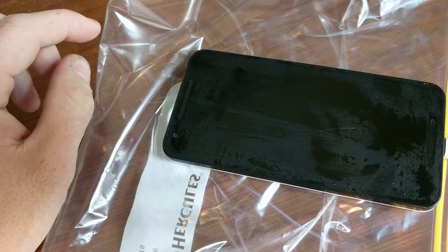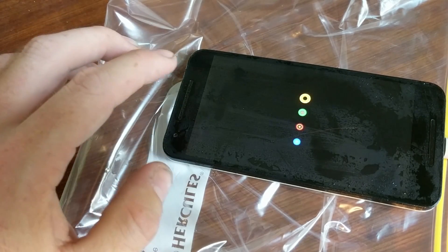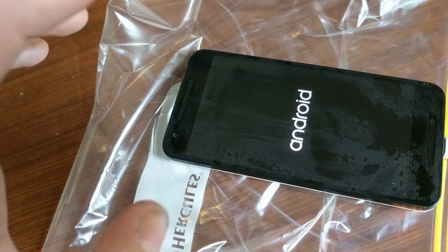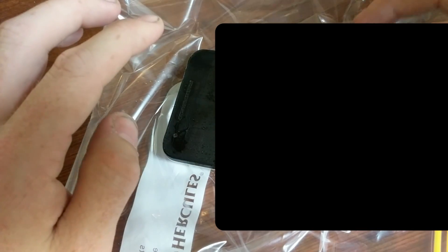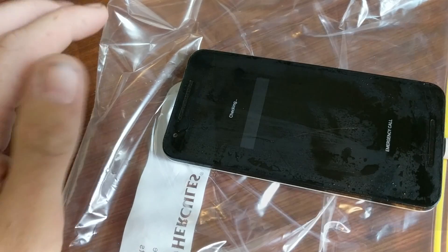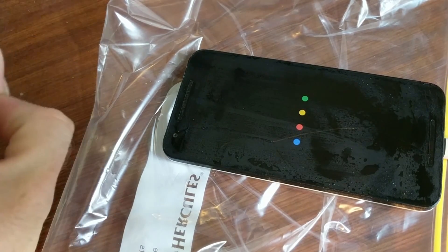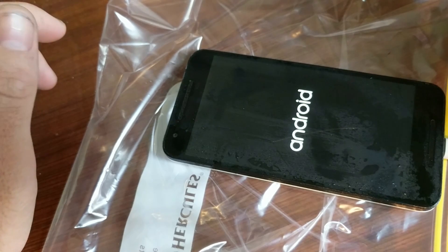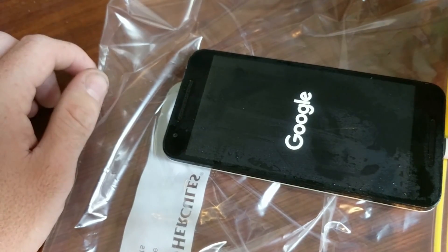Let's try and boot and hopefully get this thing plugged into USB and get my files dumped, then we can throw it in the bin because I think it's pretty toast. If you're wondering why I'm so desperate to fix this, it's because I shot all this video on it. There's only one night's work but I really would quite like that video so I don't have to shoot it again. It's amazing how many people have suffered this issue with the Nexus 5X.